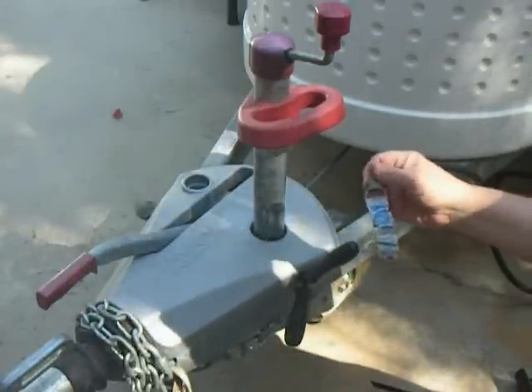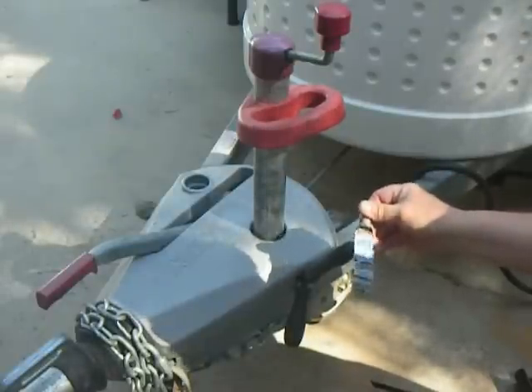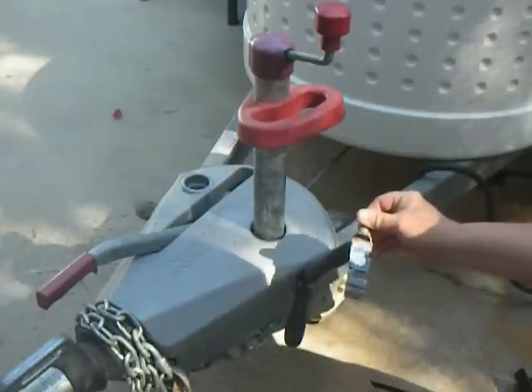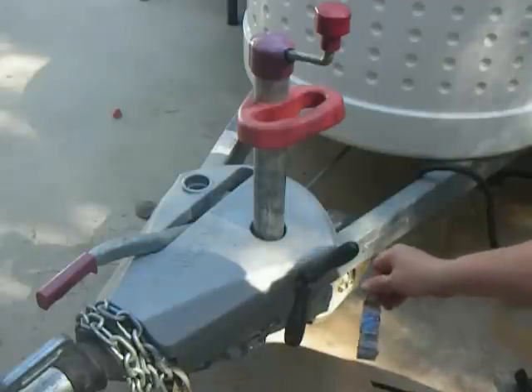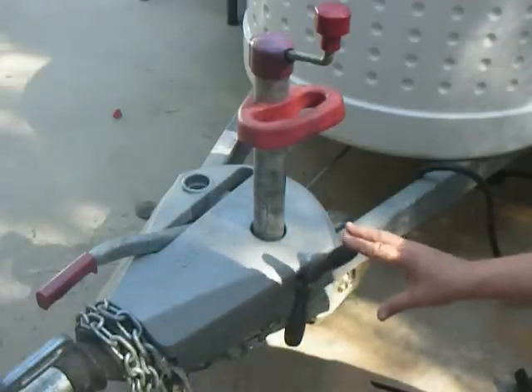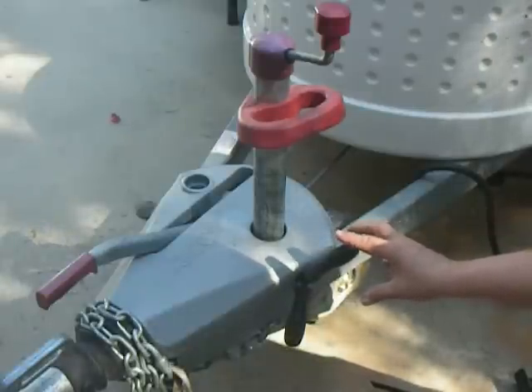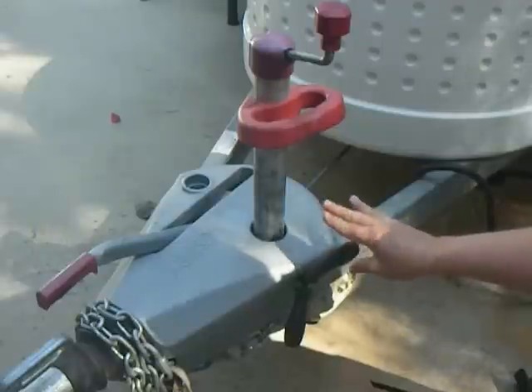Here's a used-up tube of Permatex anti-seize — you can buy that at any auto parts store. This stuff is the slipperiest stuff known to man. You put that on the threads, it reduces the chance of these threads stripping out. It also reduces the chance of the threads binding and giving you the idea that you have it tight when you really don't.